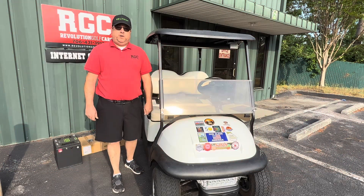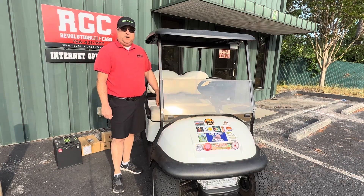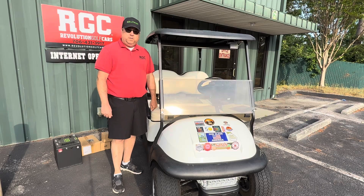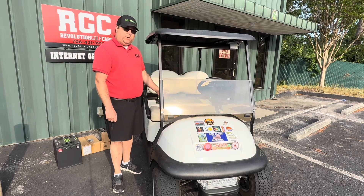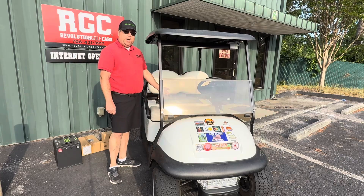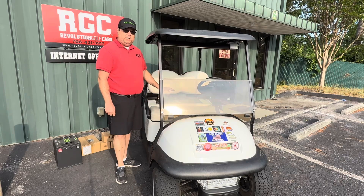I'm David with Revolution Golf Cars in Augusta, Georgia. Are you tired of watering your batteries? Are you tired of acid all over your floor, in your garage? Today we're going to take this 2013 Club Car Precedent and take these lead acid batteries out of this car and convert it to lithium.